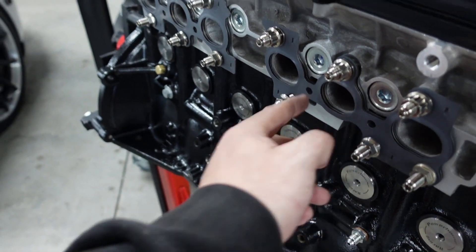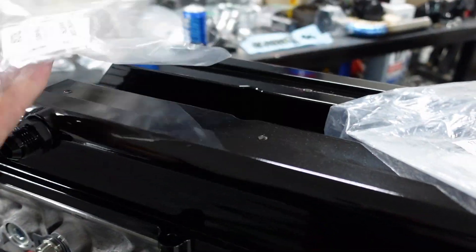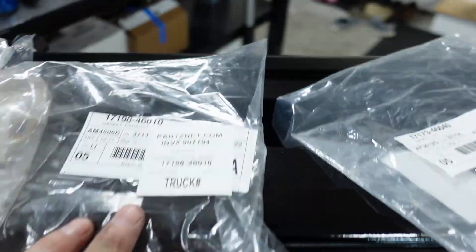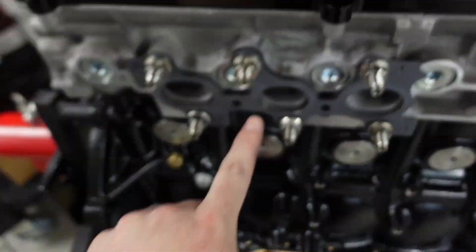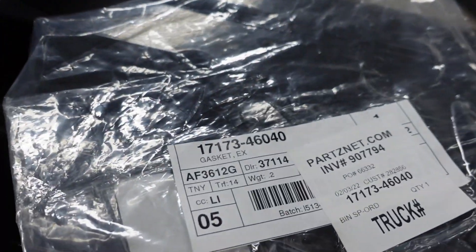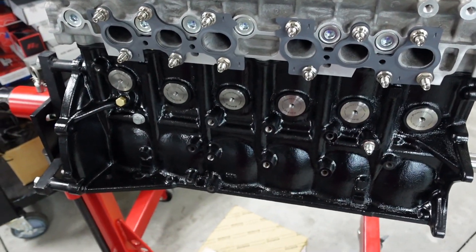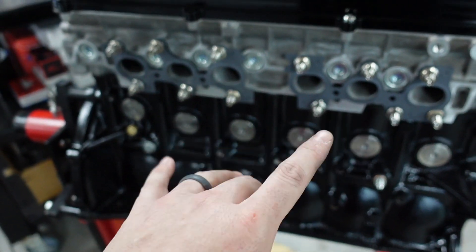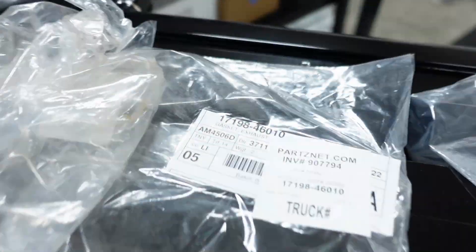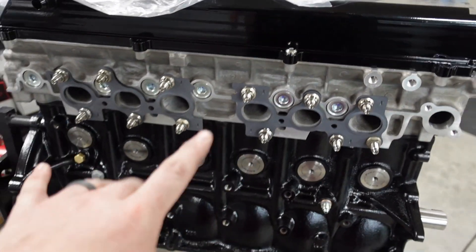We didn't talk about the gaskets, which I just put on there. There are two different gaskets and two different part numbers for those gaskets. The first part number is for the back one, and for the front gasket it's this one here. These are specific to the 2JZ GTE engine — if you have a 2JZ GE, these gaskets will not work.